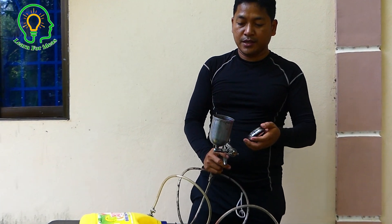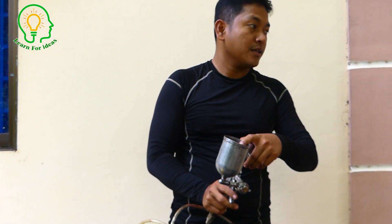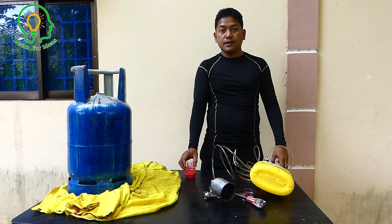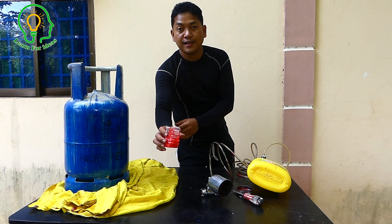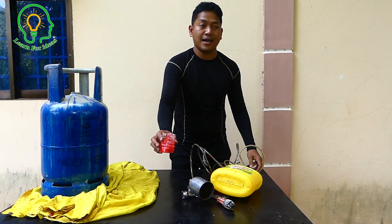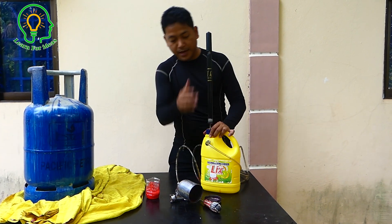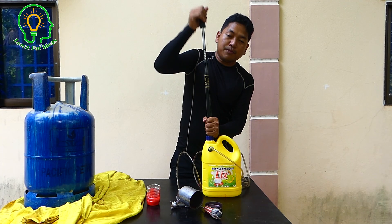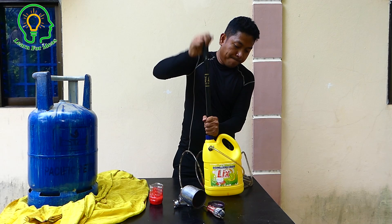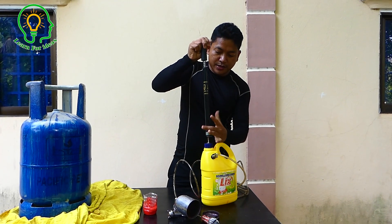I will put the color paint inside here, matched with the gasoline opening. Now I bring the red color. It's already mixed with alcohol. First, I have to pump the air until it has strong pressure to make sure it's ready.